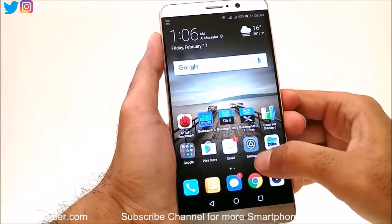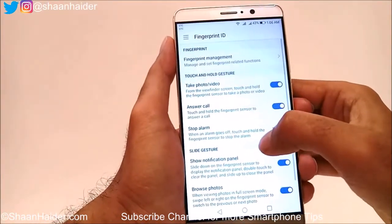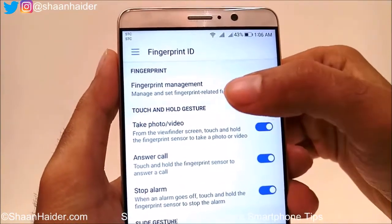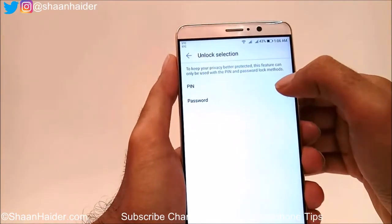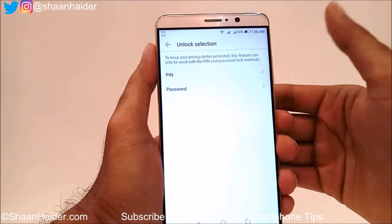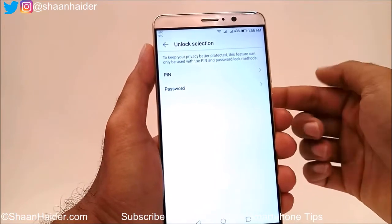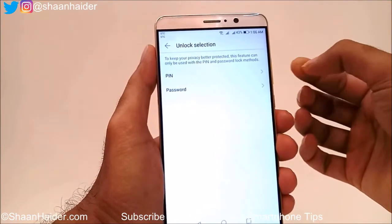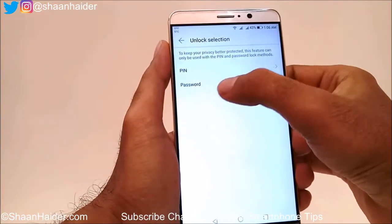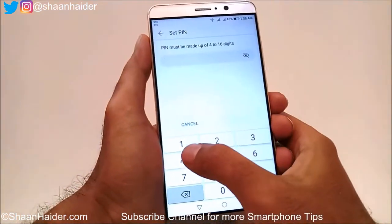Now let's do the setup of the fingerprint ID. The first option is Fingerprint Management — just tap on it. To use the fingerprint for security on your Huawei Mate 9, first you have to set a PIN or password as a backup, for cases where your fingerprint ID is not recognized. Select either one — I'm selecting PIN.